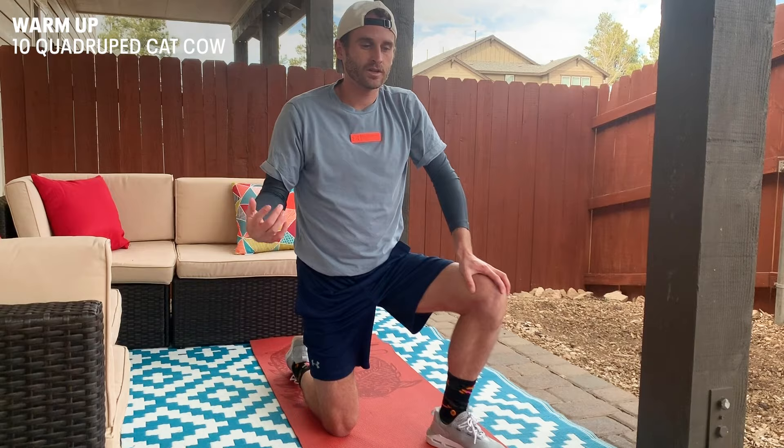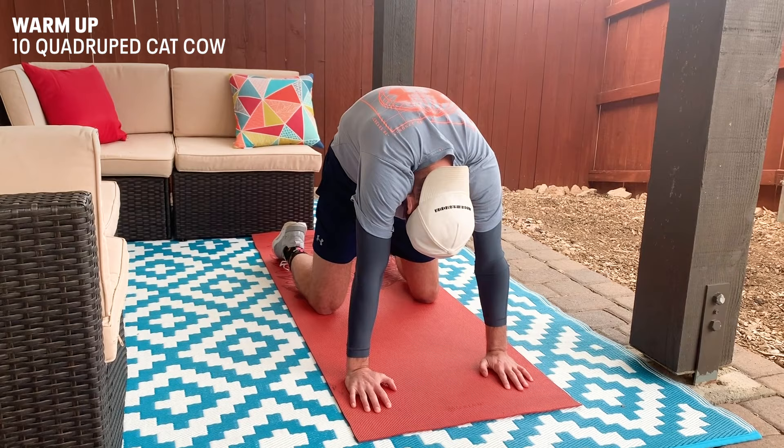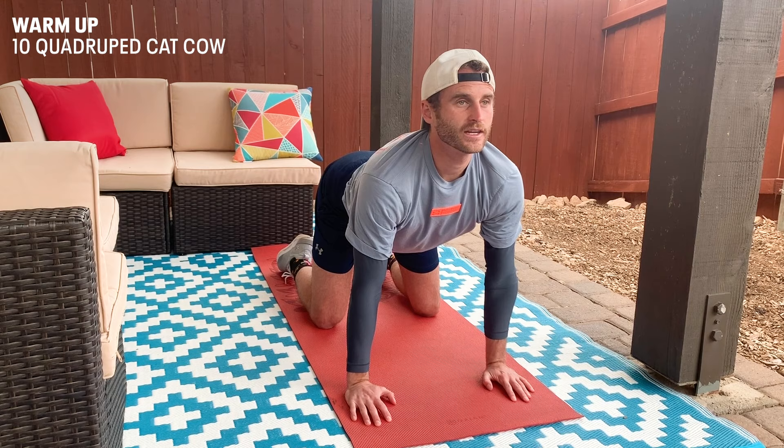So we're gonna start with the warm-up here. Let's start with the cat-cows. Just on all fours like this, and then we're gonna flex like a cat, and we're gonna tuck our chin in and hold up for a second, and then we're gonna come up, chin back, just trying to really look like a cat. Repeat this ten times.